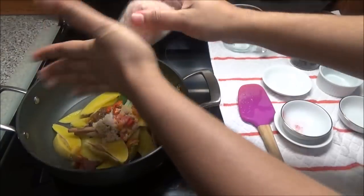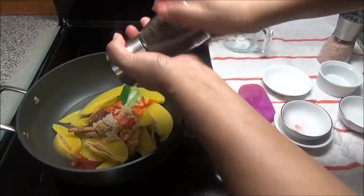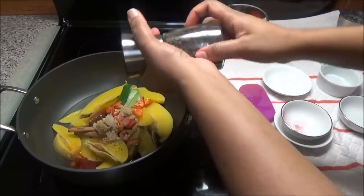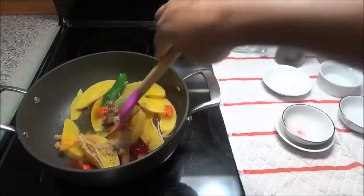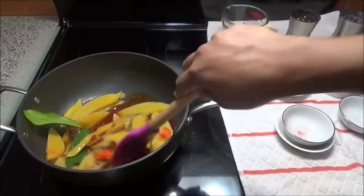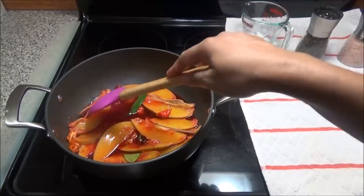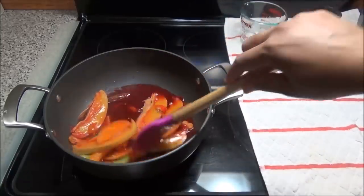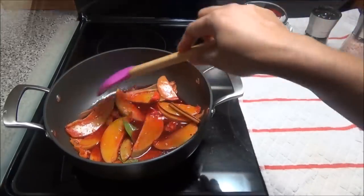Because remember, this is more of a sweet, less of a savoury. And a little bit of black pepper. Now you're going to allow this to come up to a boil. You want this mango to be red, so as you are cooking it down, if it needs more of that red colouring, then add some.